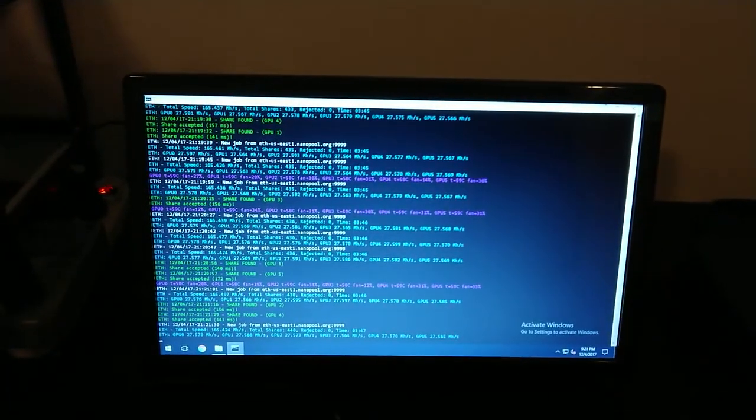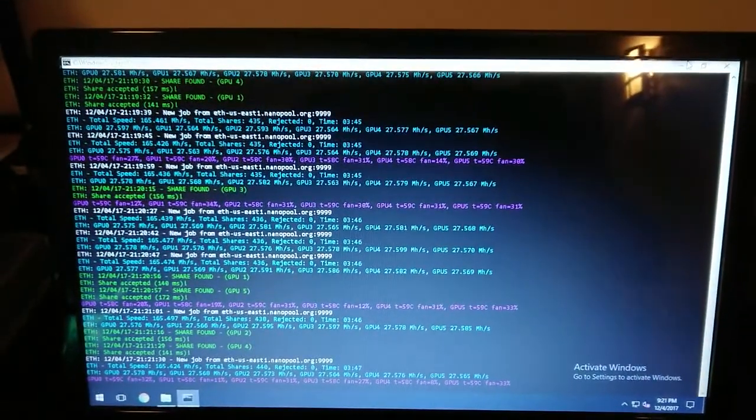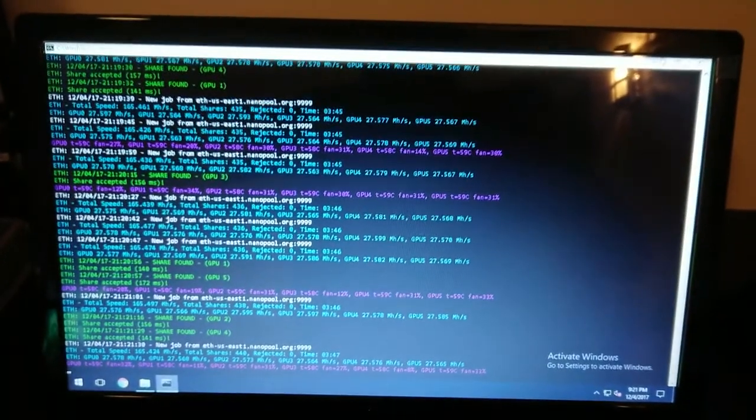I've started at 22 million hashes per second, which was okay, but I wanted better. So what I did is I undervolted and overclocked these guys.